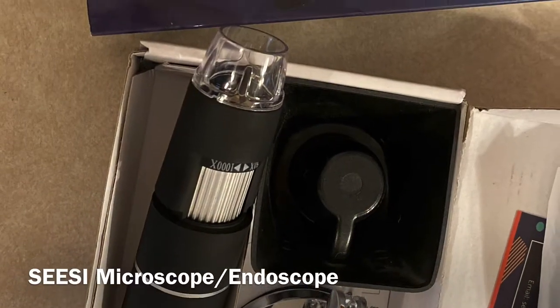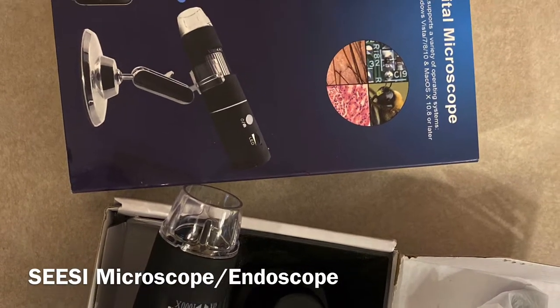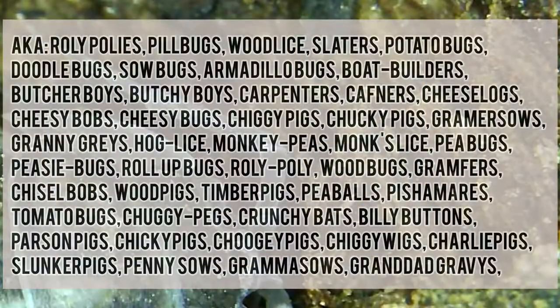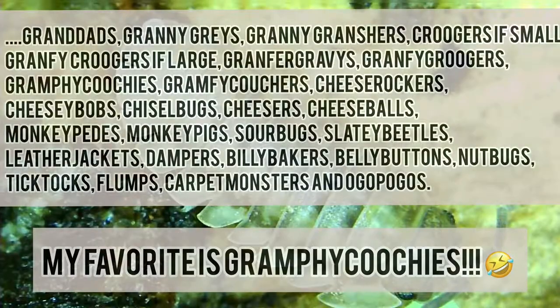We're getting towards the end. Here's a picture of the microscope endoscope — it's by C-Sci. I'll add a link in the description. And here are all of the names for roly polies, isopods. Let me know what you used to call them as kids, or call them now. I really liked 'grampy coochies.' Thanks for watching.